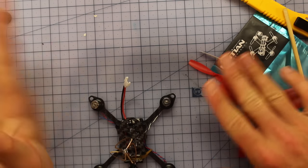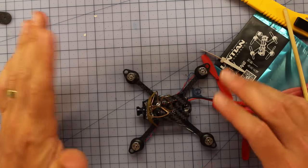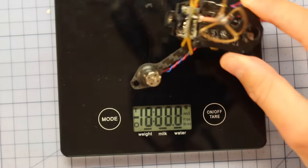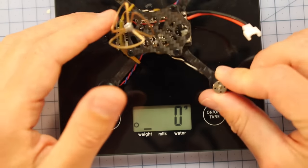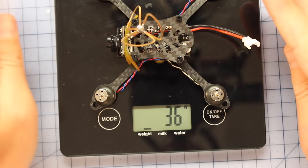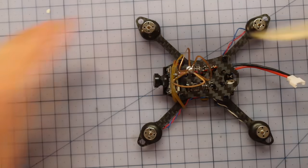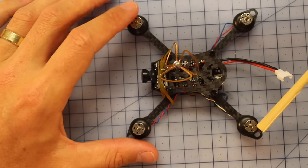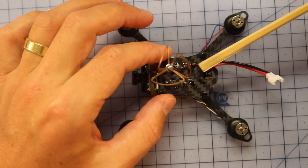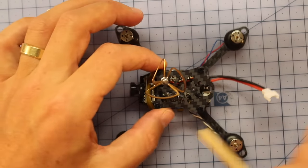That's enough about the props. Let's jump in and have a closer look at the LT105. Before we go any further, let's weigh it — without props, without a receiver, and without a battery — and it's coming in at 36 grams, which is very comparable to the QX90 and QX80. The motor span is 105 millimeters, so it is a little bit bigger and you'll probably notice that flying indoors.